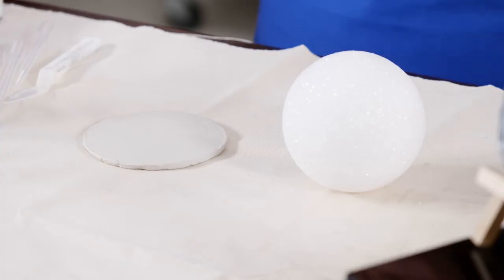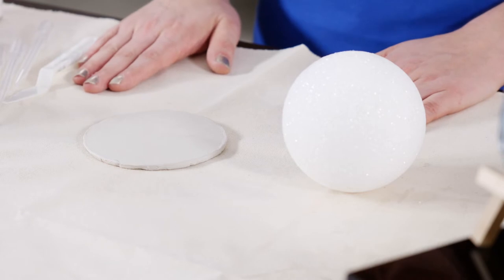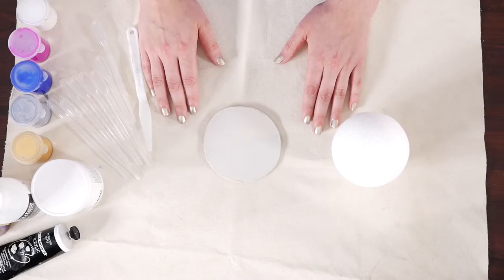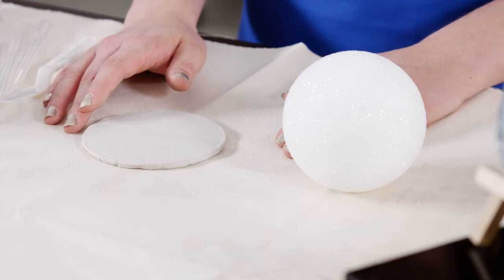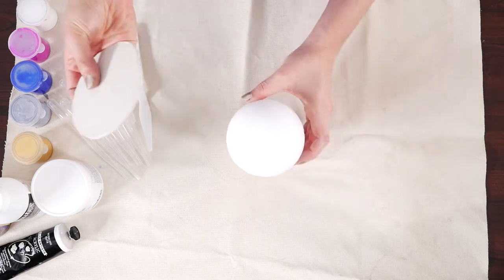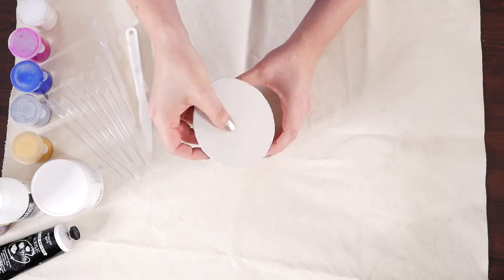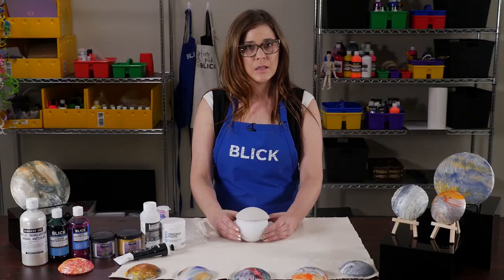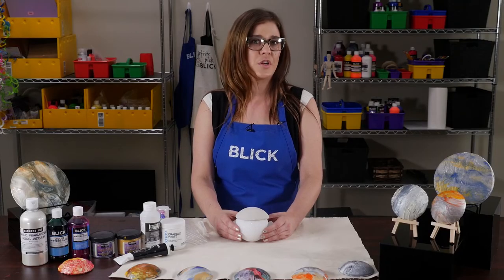To make a clay disk, evenly roll out about a pound of stoneware clay onto a canvas-covered work surface. Roll a slab about a half inch thick. Cut a five inch diameter circle out of the clay using a needle tool. You're going to slump the circle of clay onto a round surface such as a styrofoam ball. After coaxing the clay into a half sphere, carefully remove it and bisque fire to cone 04.